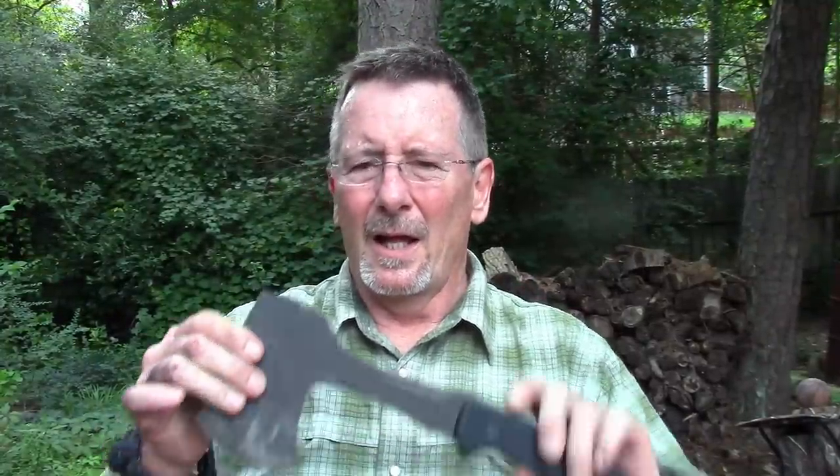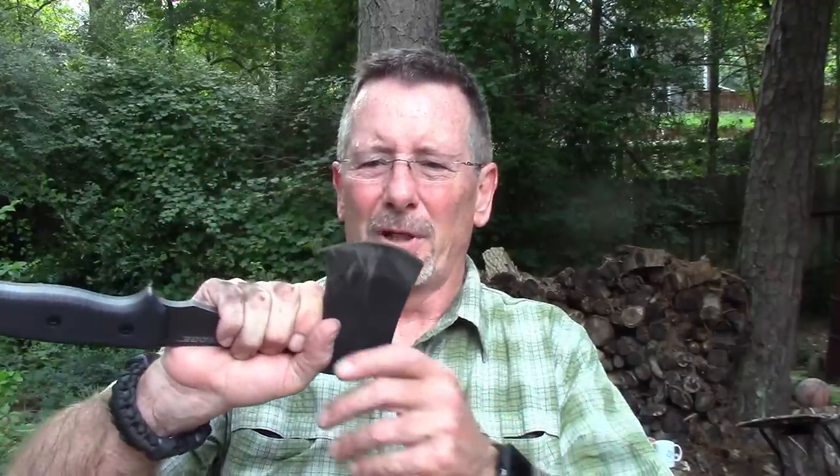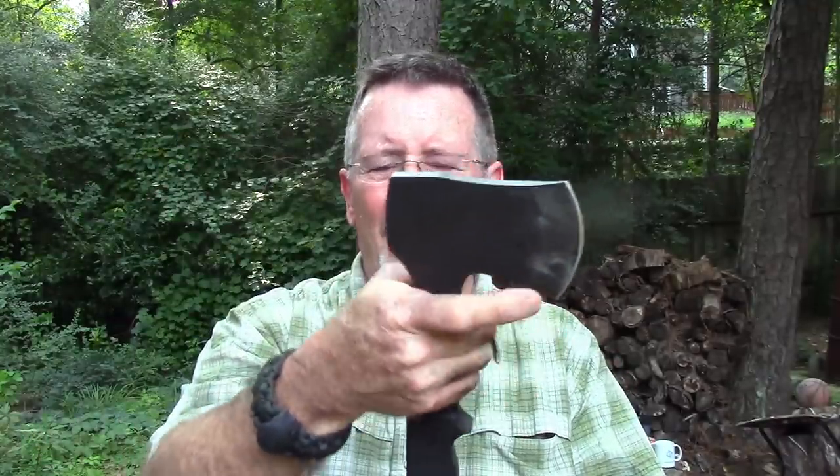Okay, well other than not striking a ferro rod very well — which is easily remedied with a little bit of file or grinder — this thing performs very, very well. The edge they put on it allows it to be used almost as capably as a knife. It's not really uncomfortable to use like that, and you can do some pretty fine carving for starting fires or whatever. Solid as a rock, just seems like a really well-made tool. Here at Survival on Purpose worldwide headquarters we maintain a state-of-the-art blade testing facility, and I like to put everything through the balance orientation and rotation device.